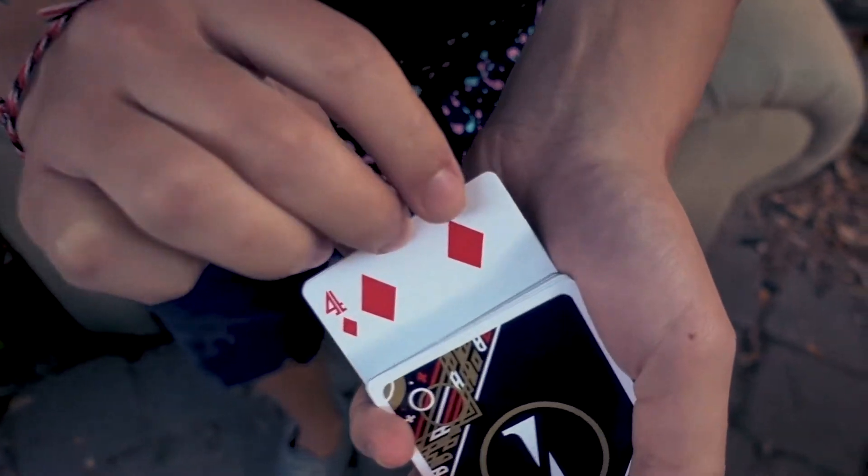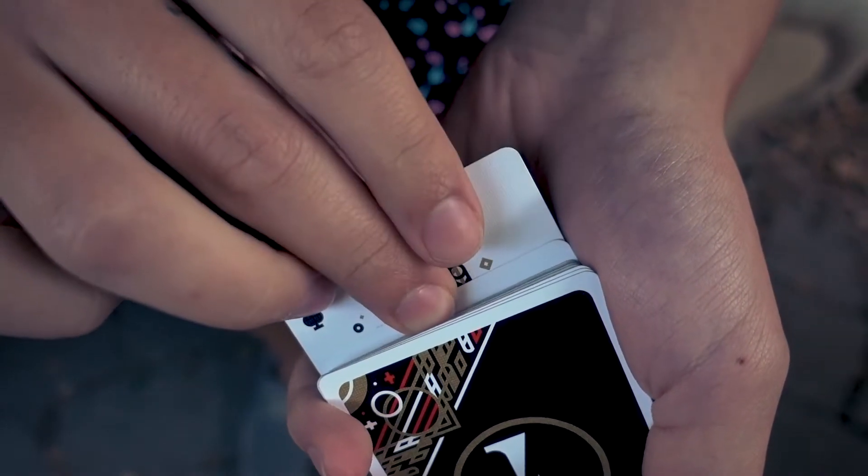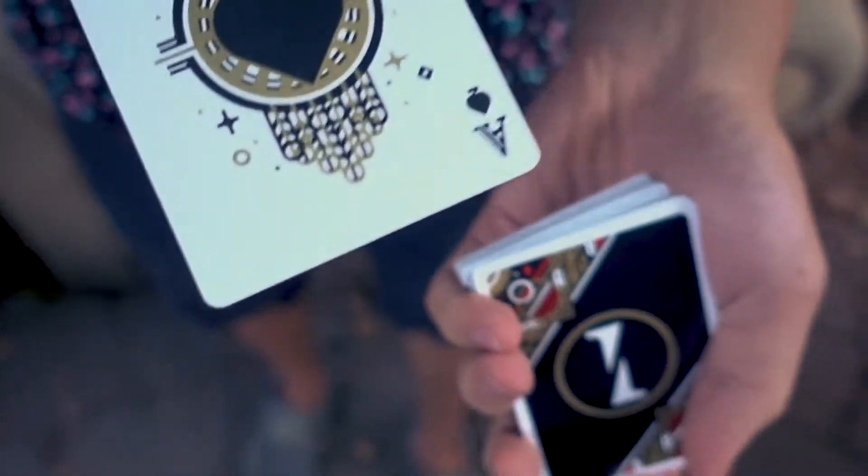As you push the card in, your middle finger or index finger, or both, push the front card in while pulling the bottom card out. And that's all it is.